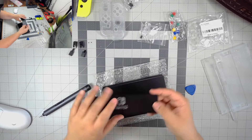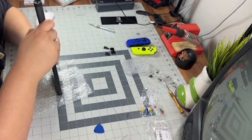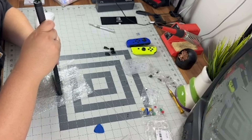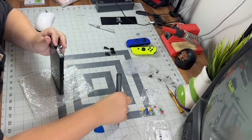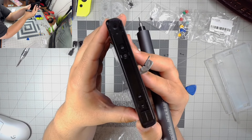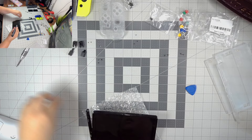Once you get the kickstand off, all you have to do is unscrew the Joy-Con rails — basically the thing that keeps the Joy-Cons attached to the Switch. This is actually where I encountered my problem. There are three screws on each side of the Nintendo Switch rail. Most of them came out with no problems, except for one — that screw stripped way too easy. Nintendo screws strip like crazy. I feel like the bolts they use for their handhelds and consoles aren't as strong as they need to be.